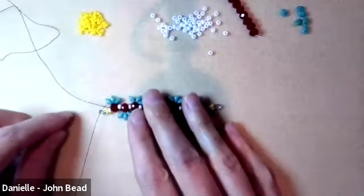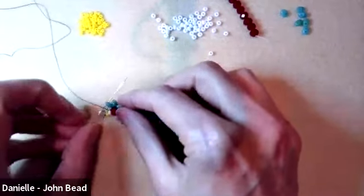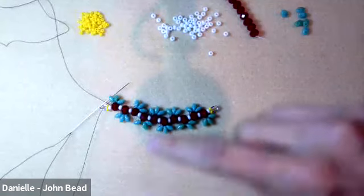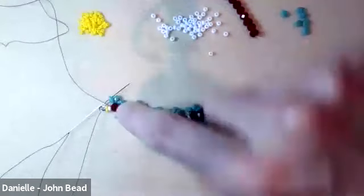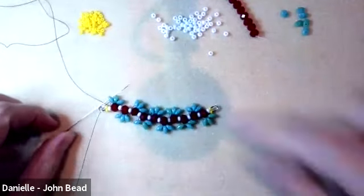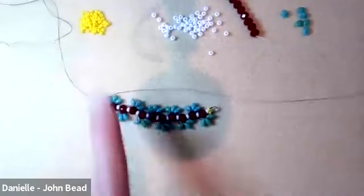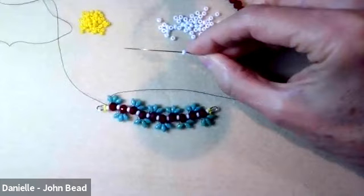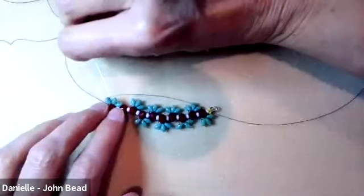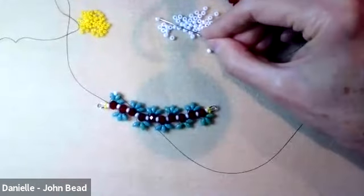I want to change direction, and since superduos have a second hole, I'm going to turn and go through that second hole — going through the top hole of the superduo. Now I'm right where I want to be. I pick up a size 8 and go through the top hole of the next superduo, then pick up another size 8 and go through the top hole of the one after that.